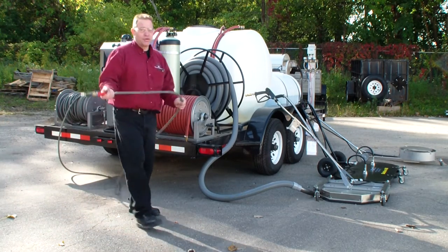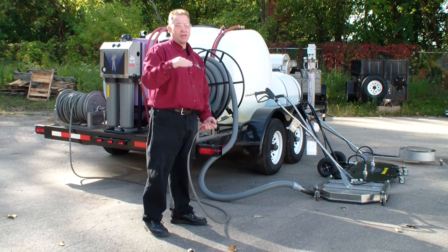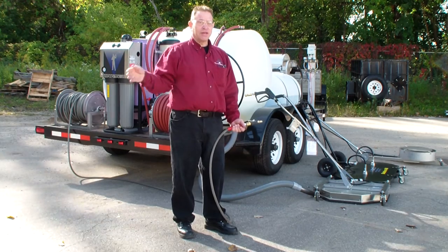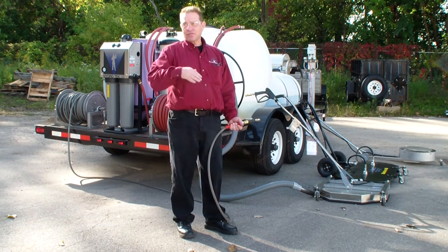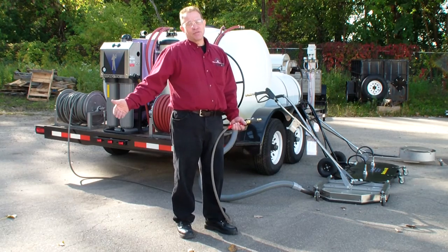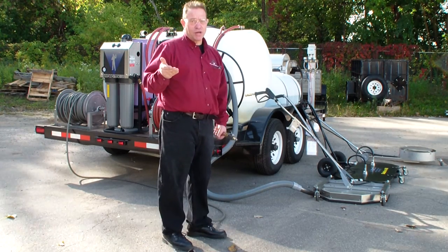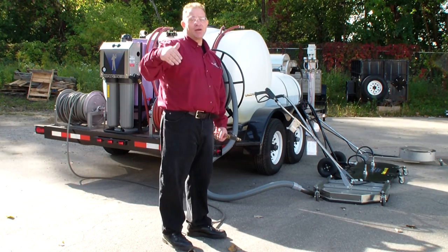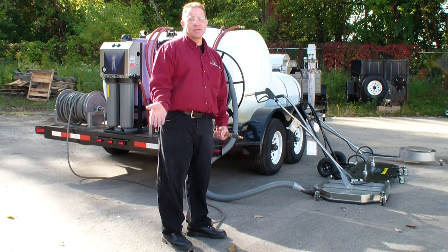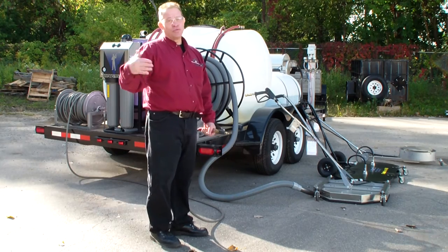This setup is 9 gallon-a-minute at 3,500 PSI. You can run two operators at the same time, though it's more efficient to maximize a single unit. It's like owning a 72 inch riding mower that can mow 8 acres an hour versus two 36 inch walk-behinds — the riding mower is about three times faster. Similarly, with hot water power washing, every gallon per minute you add — from 4 to 5 to 8 or 9 gallons — you gain almost 100% increase in cleaning speed. Flow is everything; flow is equal to what pressure can do by itself.